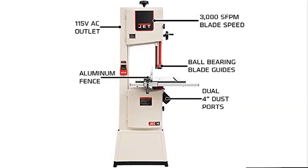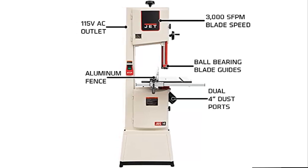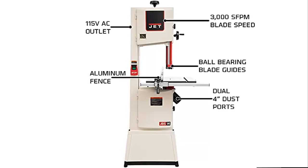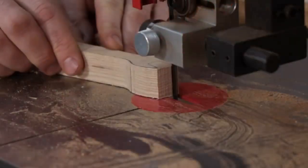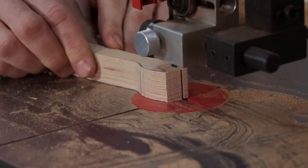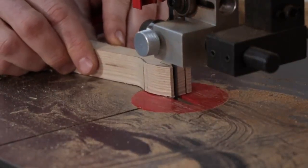Heavy-duty tubular steel welded construction, robust stamped steel doors with welded steel pin hinges, and a heavy-duty base allow for stability and durability when sawing large workpieces. The Jet 14 SFX band saw provides the woodworker all the premium features of a higher-end saw with superior performance to complete any project.